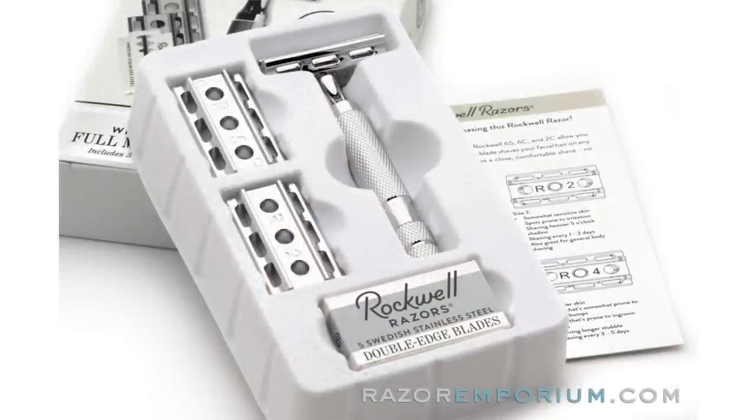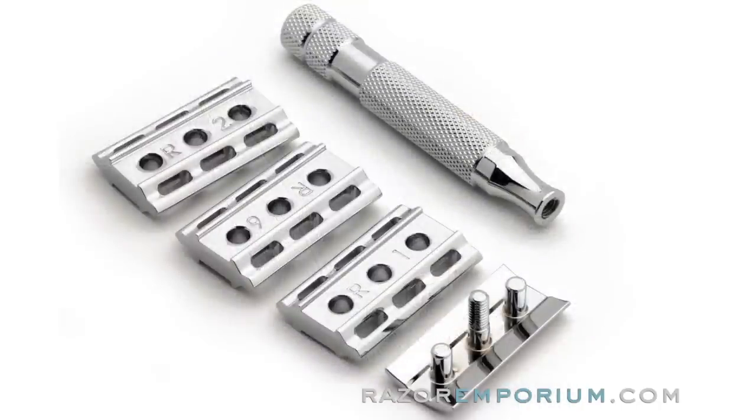It allows you to look at the number here. So it's R1, on this side it's R3, and the other plates that come with it are R2 and R4. And basically they are going to be different blade gaps. So we are going to start from the base up, and I want to make sure I am doing this right.